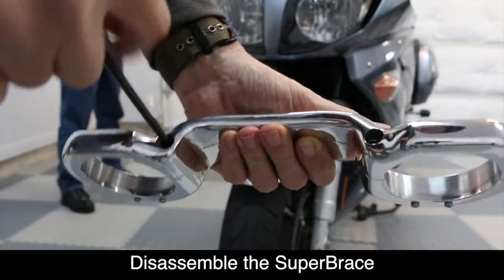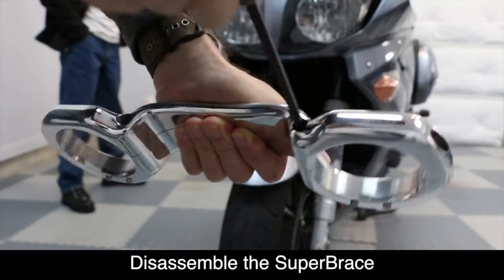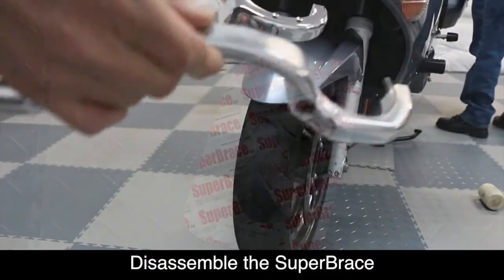Go ahead and disassemble the Super Brace by removing the four 5mm hex bolts. Once the bolts are removed, you can separate the two halves of the Super Brace.